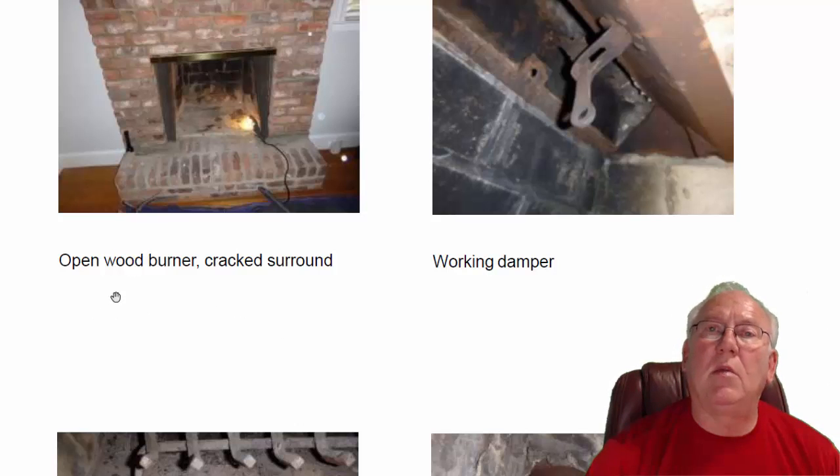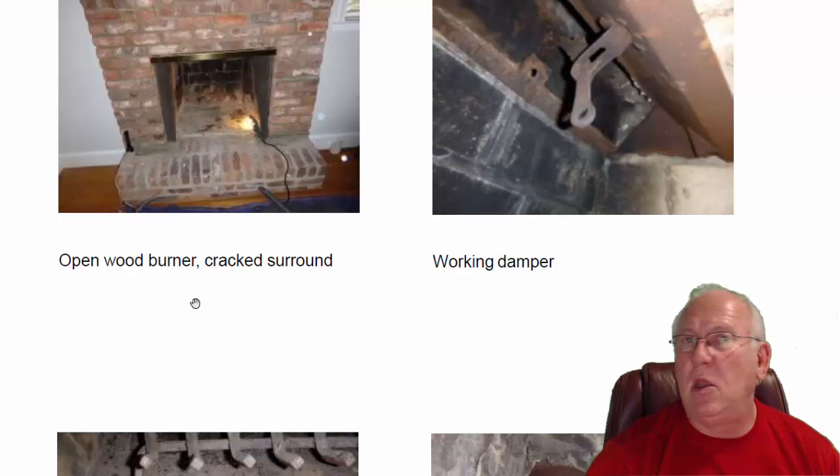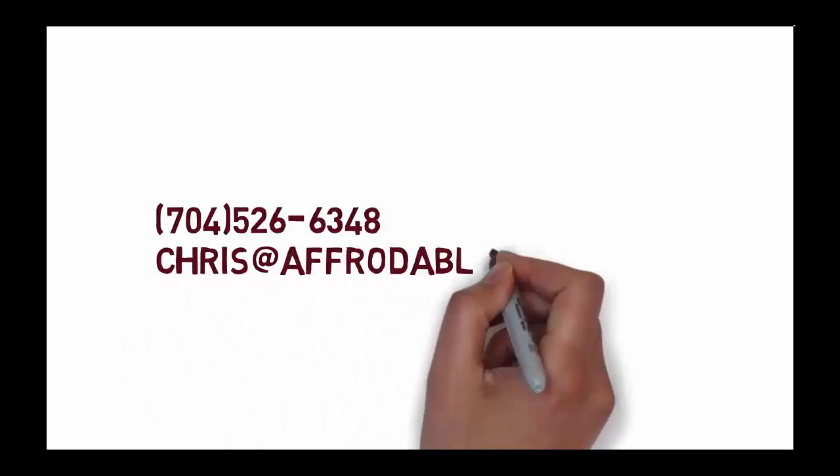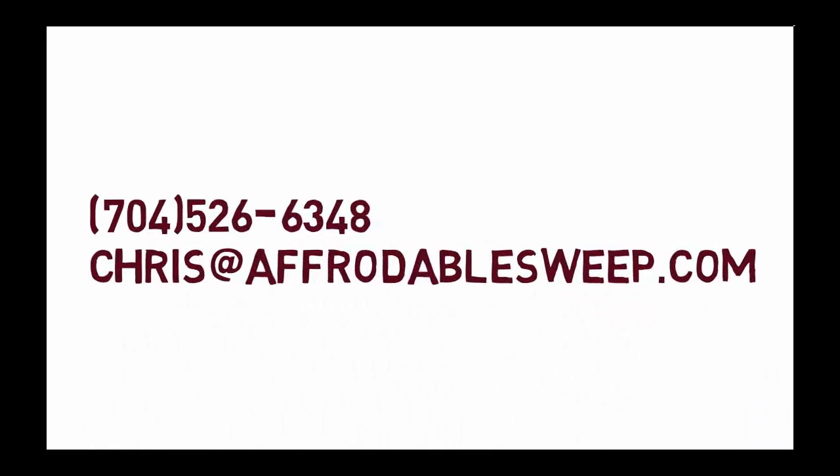So questions for me, give me a call: 704-526-6348. You can always email me at chris@affordablesweep.com. Thanks. We'll see you next time.